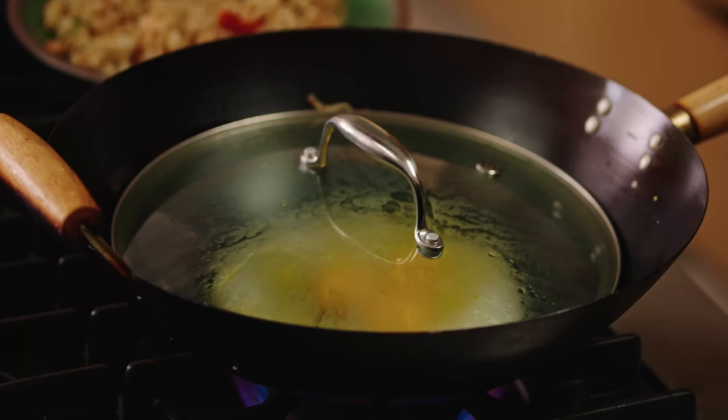I put a lid on to help just cook through the yolk just a little bit.